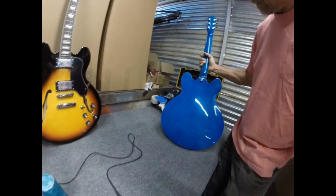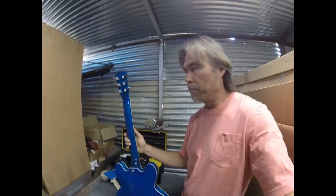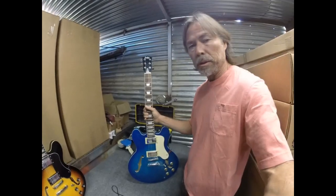This one here is blue — blue front and back. We call it Royal Blue.